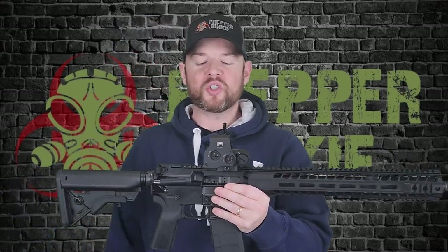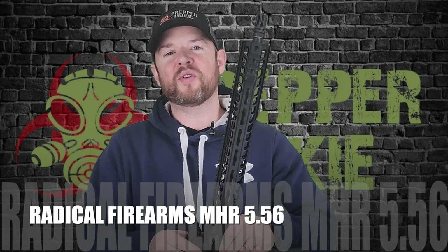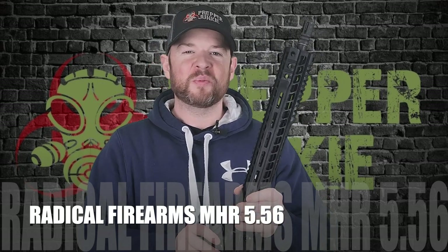Hey everybody, welcome back to Prepper Junkie. Today on the table we have another Radical Firearms. Let's check this one out.